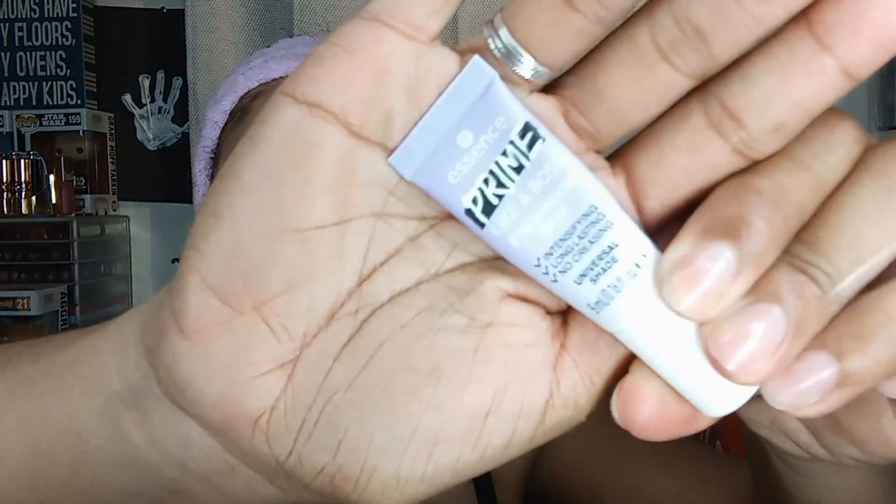I probably used too much. Let's go ahead and prime the lid — I'm going to use the Essence Prime Like a Boss eyeshadow primer. This stuff is so good, it is worth its weight in gold. A little bit goes a long way. When you put it on initially it feels kind of oily, but after that it will dry down and get sticky.